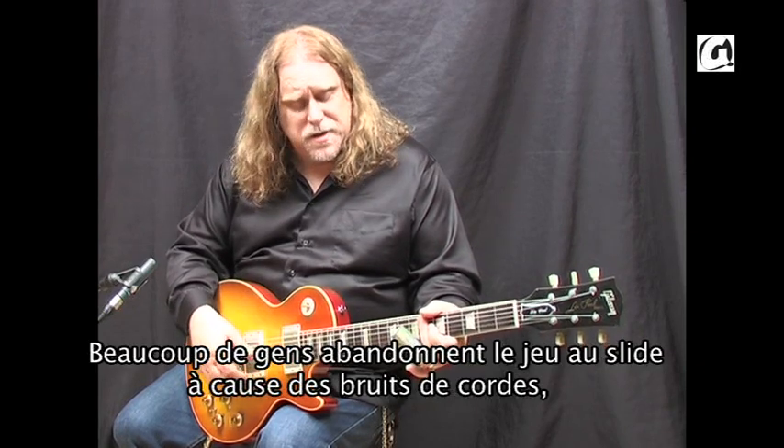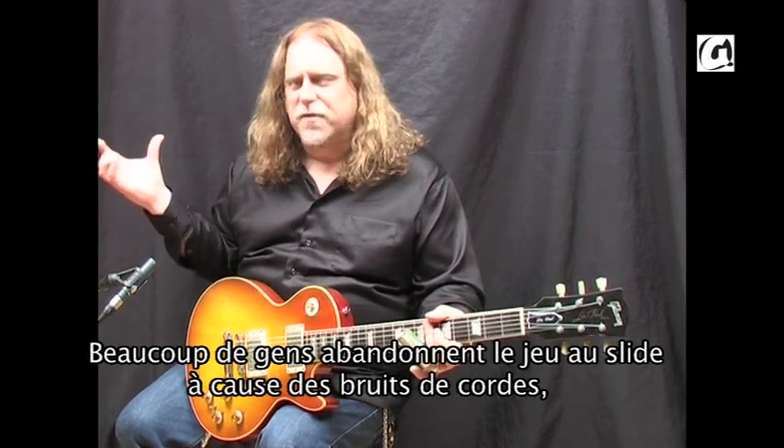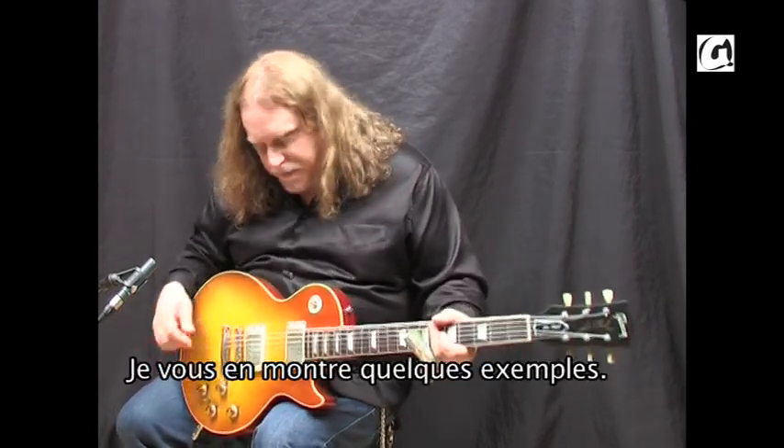A lot of people give up playing slide because you hear all these strings ringing and overtones that are really annoying. But I really recommend the right hand muting technique. And I'll show you a few examples of that.